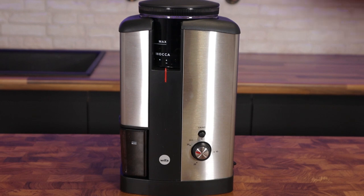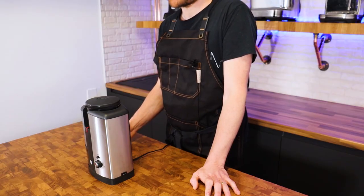So the Wilfa Svart is a grinder designed specifically for manual brew methods. It has 40mm conical steel burrs and 15 grind settings. It's a timer grinder but it's also on demand. It's become quite a popular grinder and if you spend some time researching you'll find that overall its owners tend to be really positive about it.